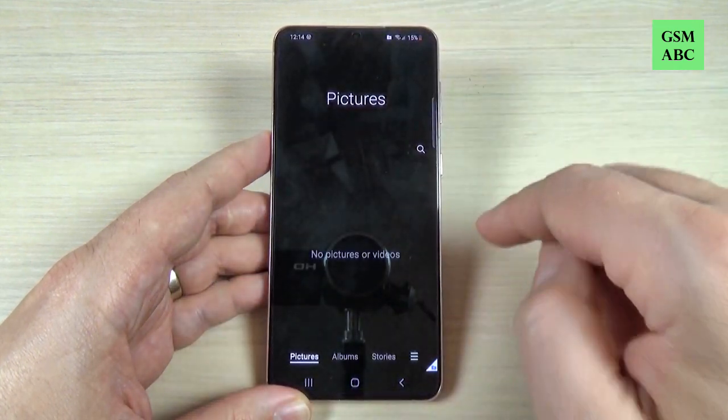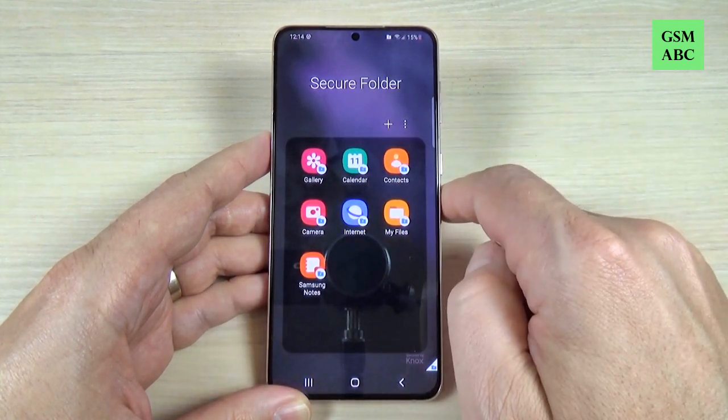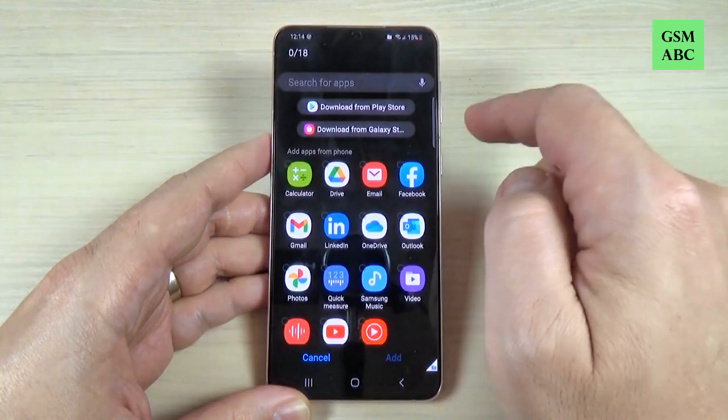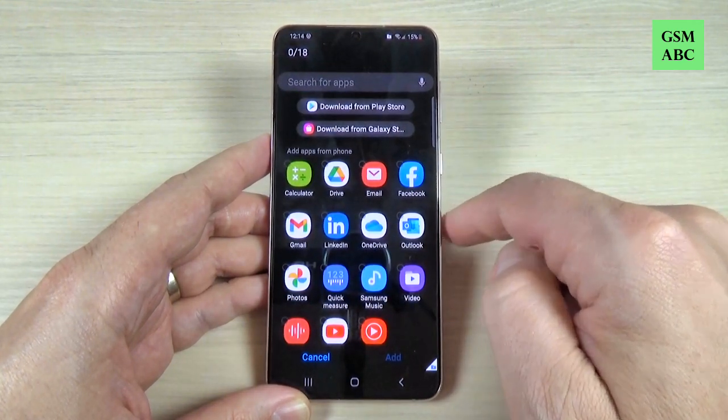This is the secure gallery folder, the secure calendar, the secure contacts, and My Files, Internet, and Samsung Notes. Also from here you can add whatever apps you want in the secure folder.